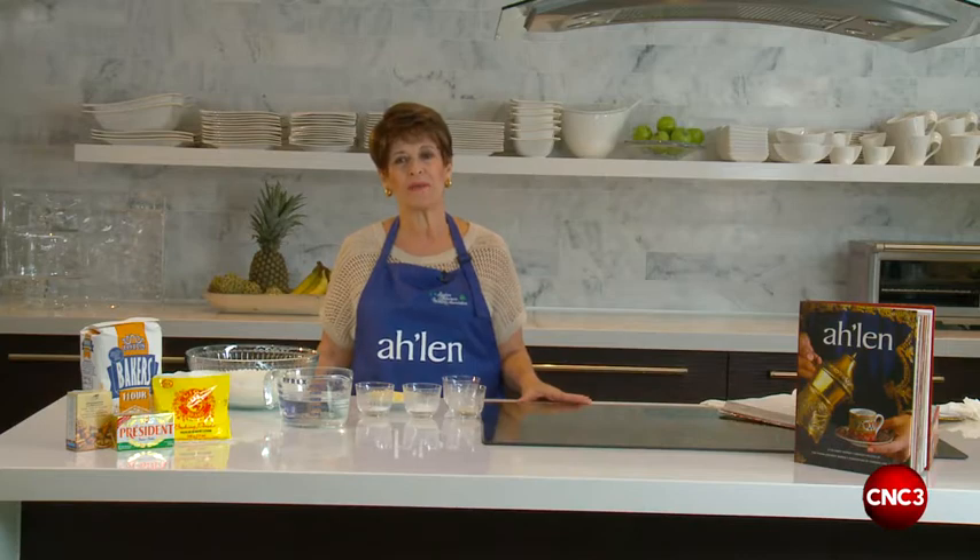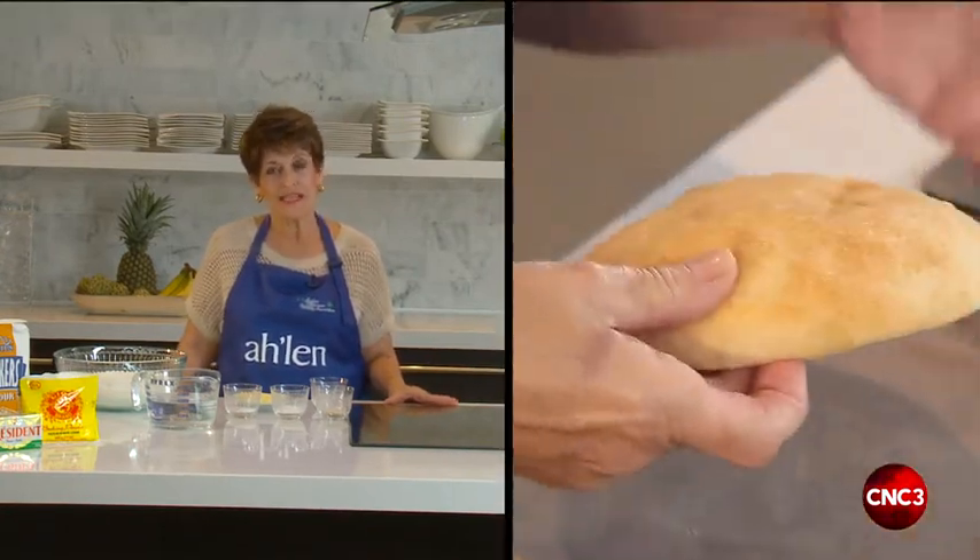Welcome to Taste in 5. I'm Linda Hadid and today we're going to make Arabic bread, a recipe from Ahlen, the cookbook of the Syrian Lebanese Women's Association.